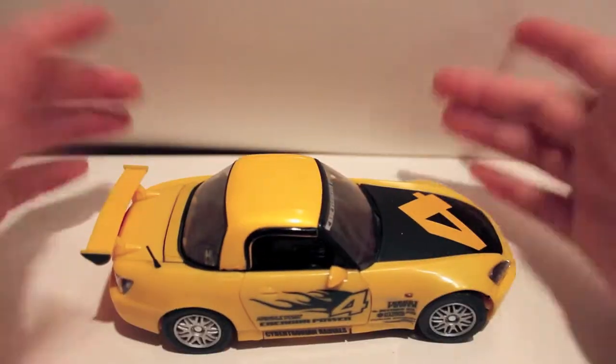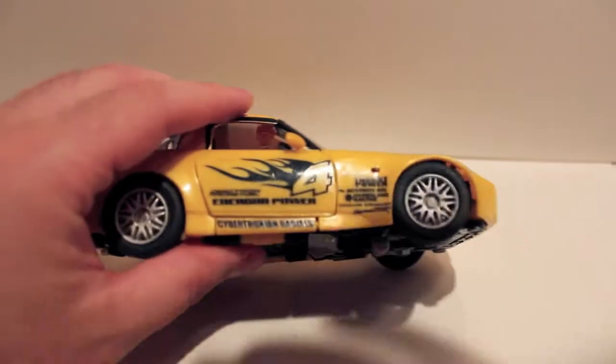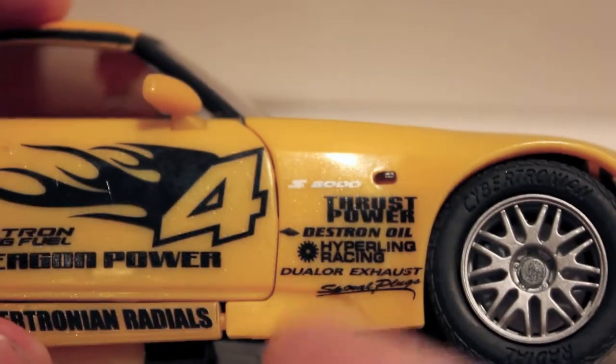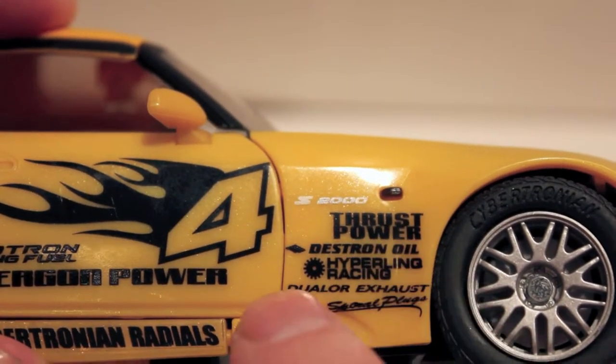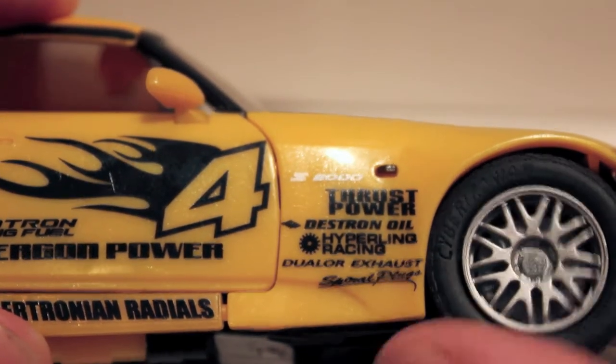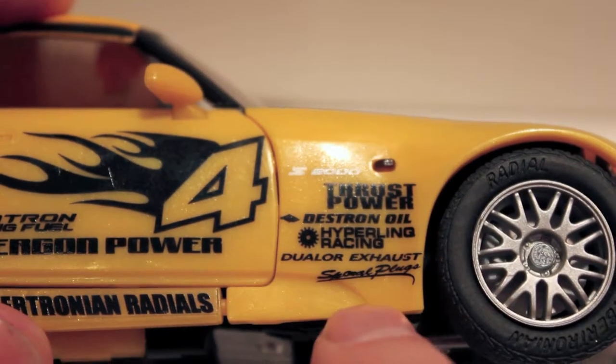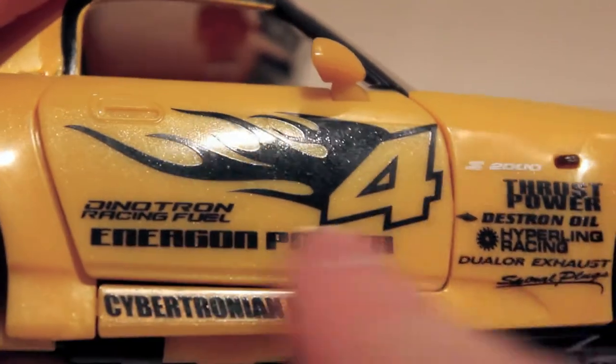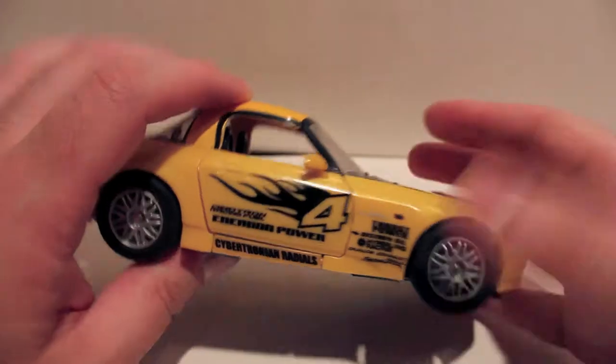I can see the big number four on the hood, energon power markings. There's Destron oil down the lines — that's pretty cool. It's the S2000 thrust power for thrust. I just noticed Cybertronian tires, radial, dual exhaust. There's also Cybertronian radials, energon power, Dinotron racing fuel, number four with the flames. If you open up the hood, there's a little engine inside which is actually his gun.